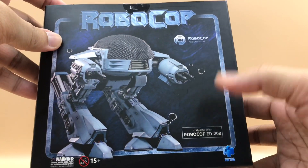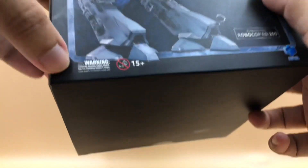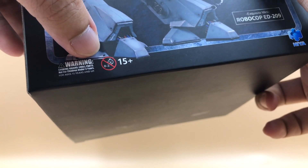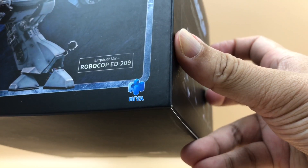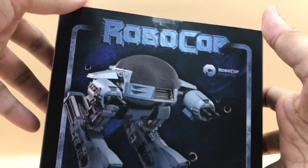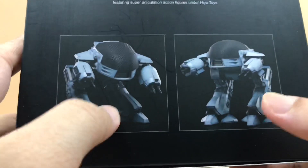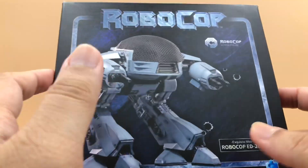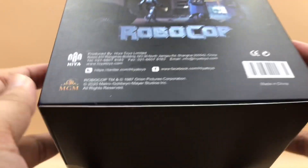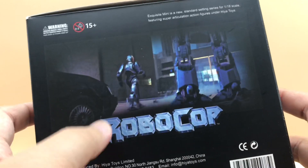We have the character title on this side and the OCP logo here. At the bottom left we have a warning stating 15 years and up — definitely not for children. On the right side we have the Hiya Toys logo. On the side panel there is a promotional image of the figure with the Robocop title at the top. The rear side is mostly the same as the front, and on the other side we have product details, company logos, rights, barcodes, and a still image from the movie.